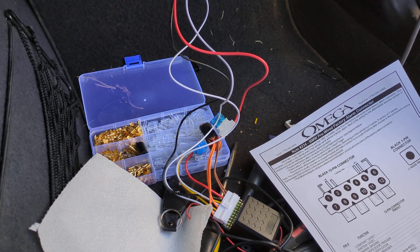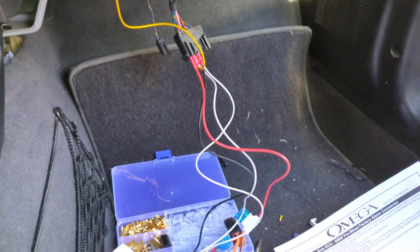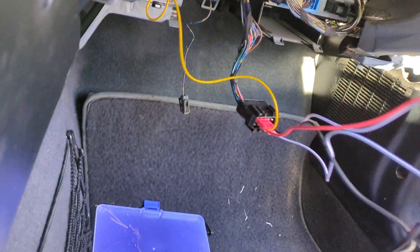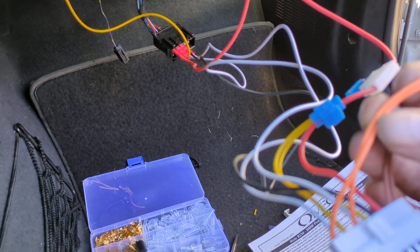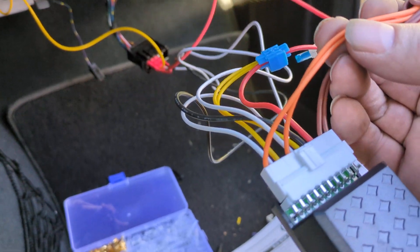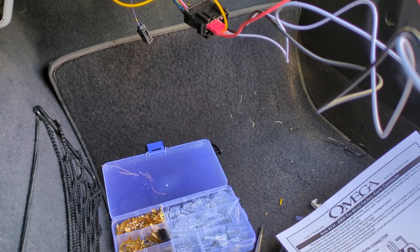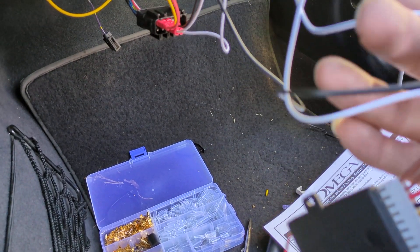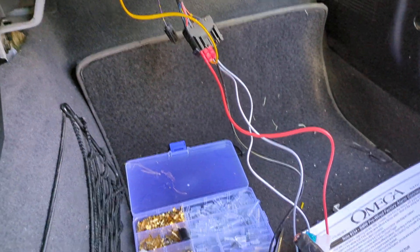I might connect something to pin eight and make it more accessible — we'll see. I just wanted to demystify this a little bit. So to summarize: I'm not using orange, I'm not using brown which is for hazards. Just using red — the yellows are connected to red because they always need power. One of the whites and the white with the black line are unlock and lock respectively. Black is ground. All very straightforward — it was very simple.